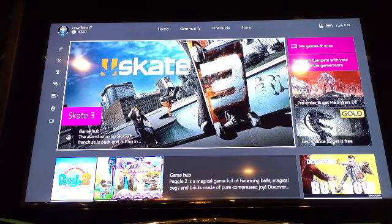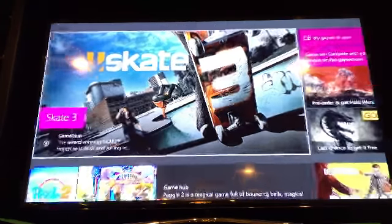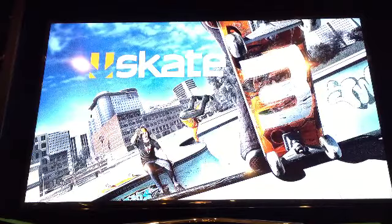Hey guys, what is up! Welcome back to another video. In this video I am going to be showing you guys how to do some boss moves in Skate 3.